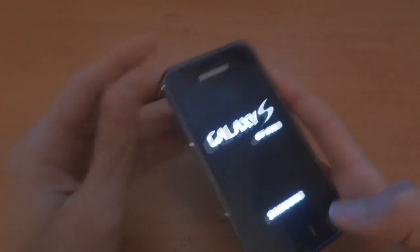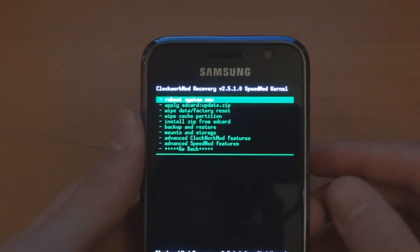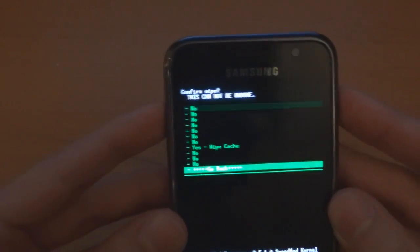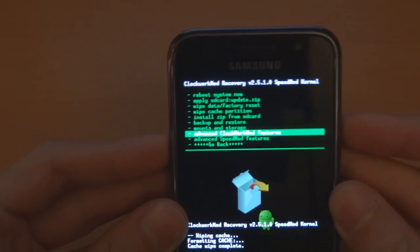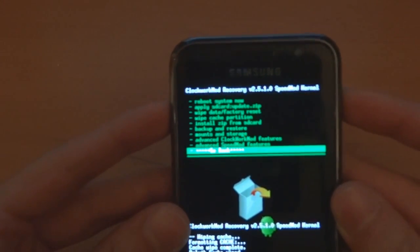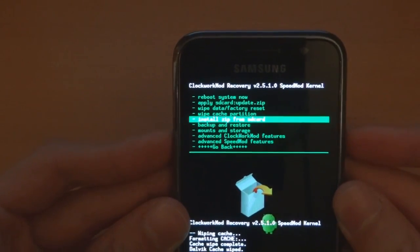Wait for it to vibrate — there we go. As you can see this is ClockworkMod recovery. I'm going to zoom in a little bit to help you understand. There's no need to do a factory reset, but we will do a wipe cache and we're going to wipe the Dalvik cache as well — which should be here. There we go. Check — there's Speed Mod. Right, so now we're going to go to 'install zip from SD card'.